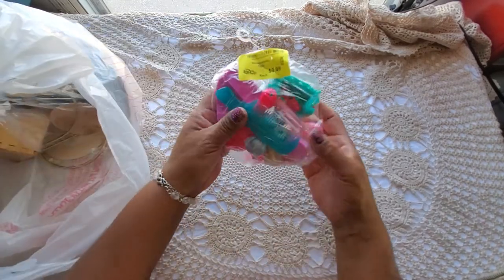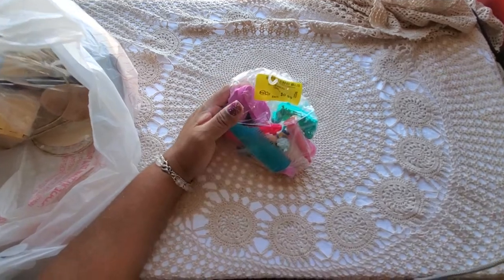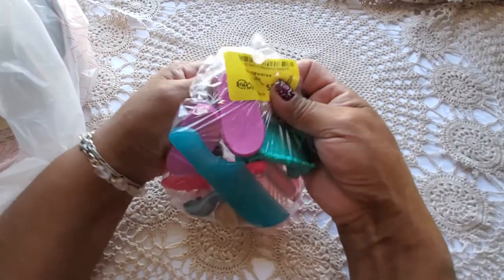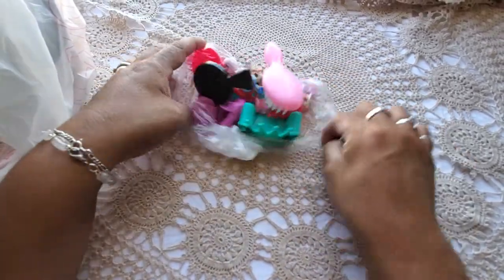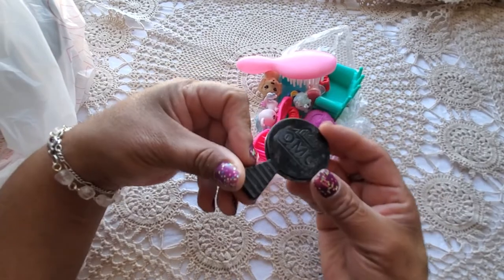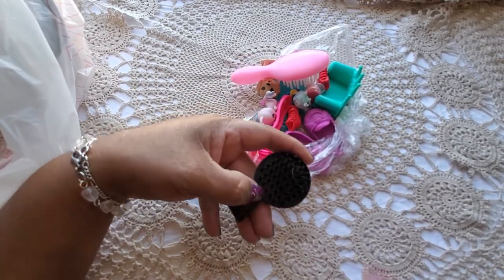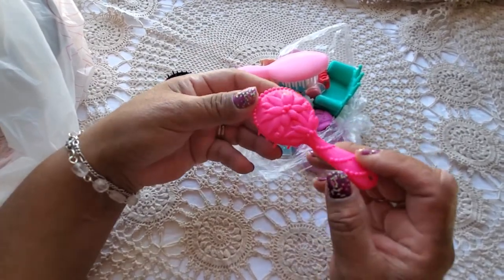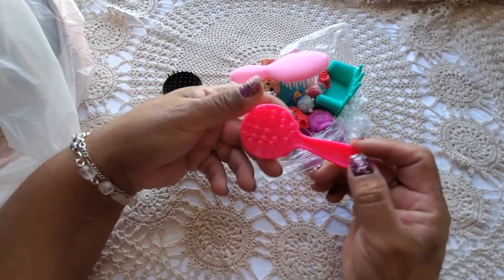I couldn't resist the bag of toys — I am a big kid! For 99 cents I got what looks like some Barbie or LOL items. There's a little hairbrush — bonus hair, hopefully it's a doll's hair — and this one I don't know where it's from but look how cute, those look like poinsettias almost.